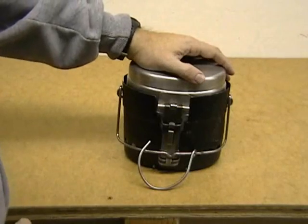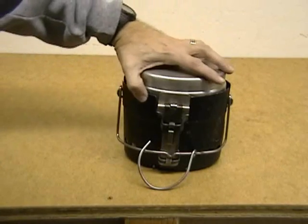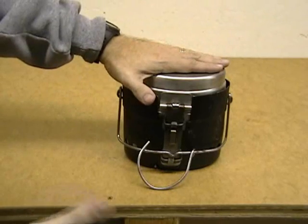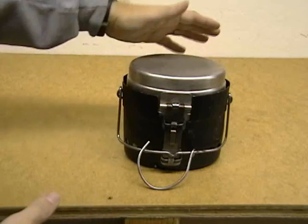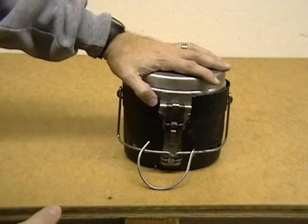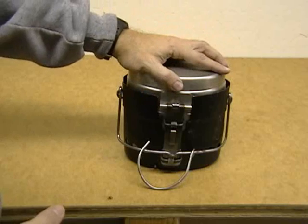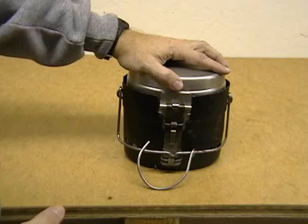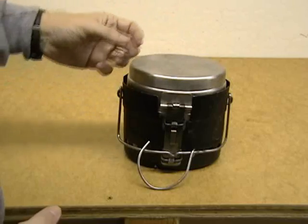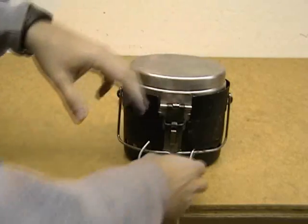Hey guys, today I'm going to go ahead and do a review on the Swiss Army Mess Kit. Some people will call it a Swedish Army. There are other models that look very similar to this. This is one of the best ones that I found. Mine is stainless steel — you can get it in an aluminum version. I opted for the stainless steel just because I thought it would be a little bit more rugged and probably hold up to some abuse.